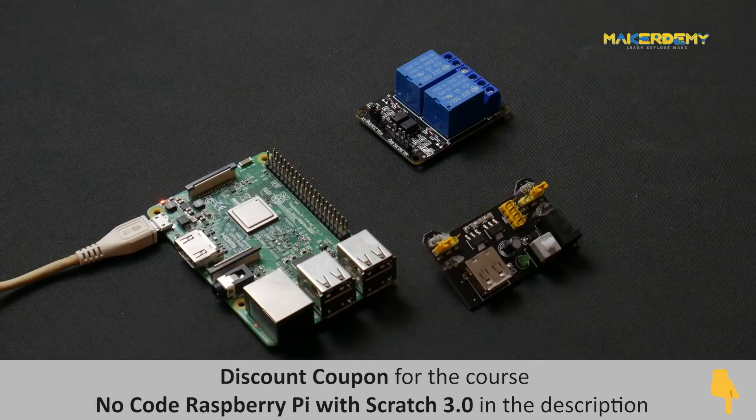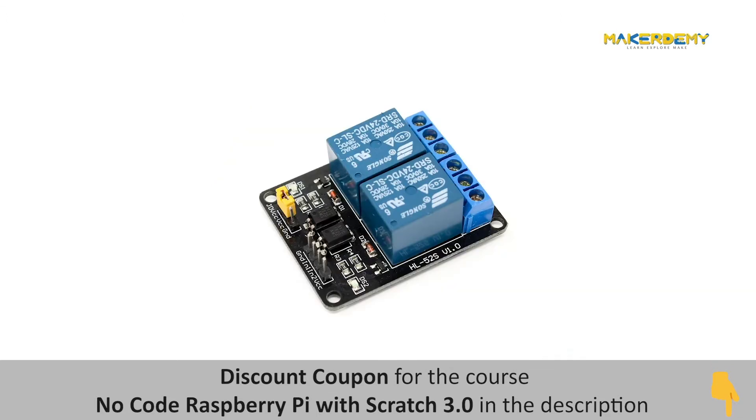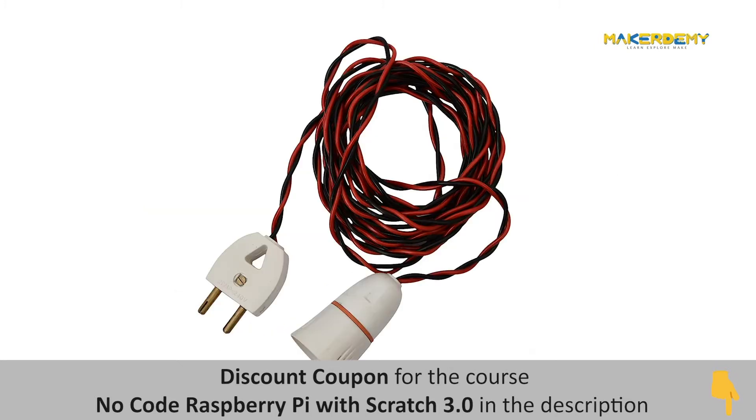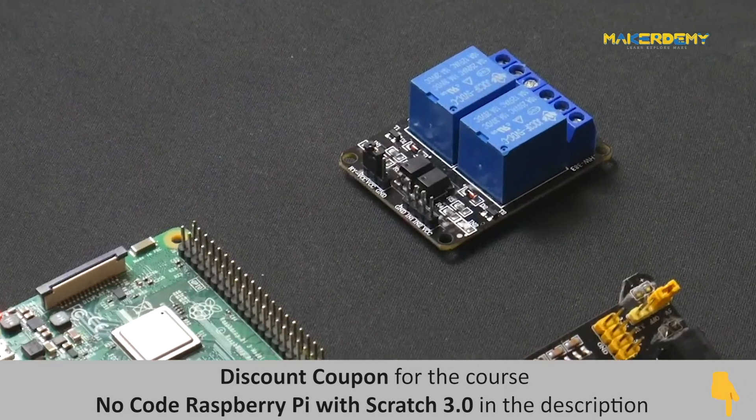To do home automation, we have to connect an appliance to the Raspberry Pi with the help of a relay. The components that we need are: Raspberry Pi, a relay, external power supply, jumper cables, a lamp holder and wires, and a CFL. Since we are using a two-channel relay, we will connect the CFL to one of these relays.